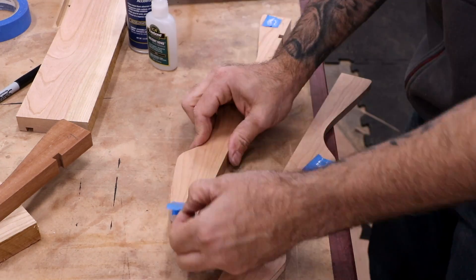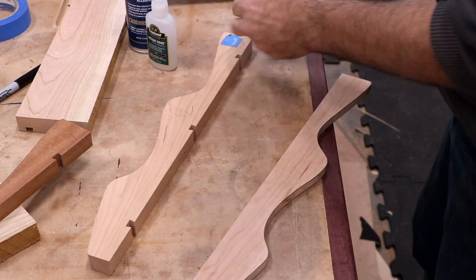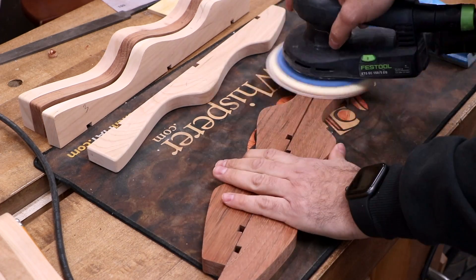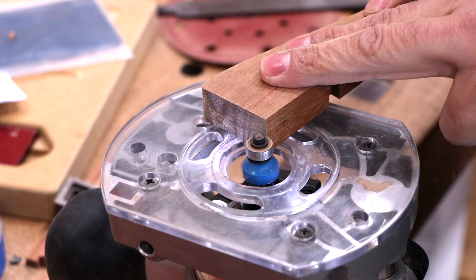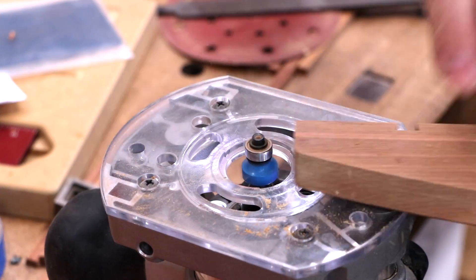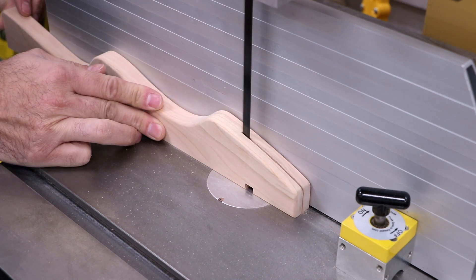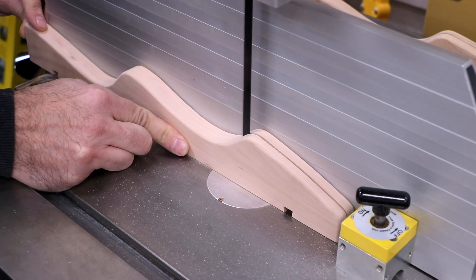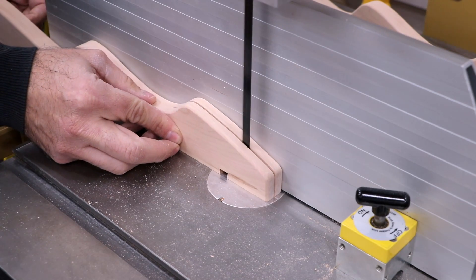Check out how easy it is to clean up and set up for the next one. After rounding to shape, the parts are all sanded and the edges are rounded over. For the knife slots, I'll make two cuts at the bandsaw with a magnet as a stop. The slot just isn't wide enough with one cut, so I'll make a second cut that's just slightly offset from the first.